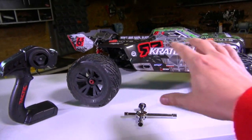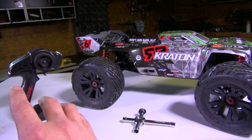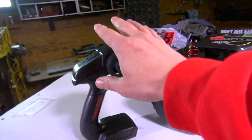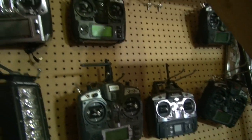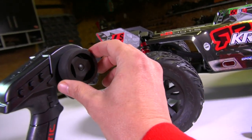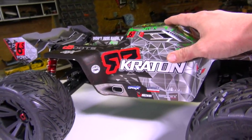First off, this is called a radio. A lot of people call these remote control trucks, which technically is right — they are being controlled remotely. RC, the common term, actually stands for radio control, because it uses a radio signal. Back in the AM/FM days and now in the gigahertz era, it was communicating between the receiver on the truck and the transmitter. This is a pistol grip radio — that's the style. It is not a dual stick radio like these standard ones here.